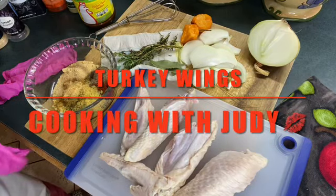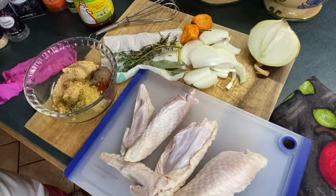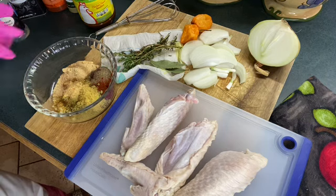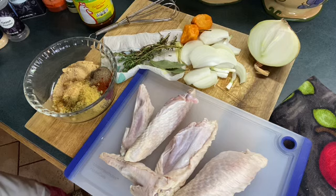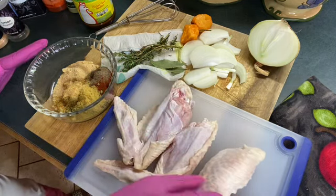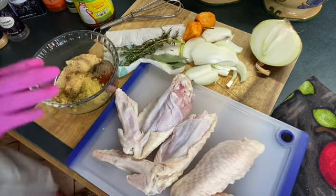Hey hey hey, welcome to Judy's place y'all! We will be cooking three turkey wings. I've got the flats here and I've disconnected them from the drum.